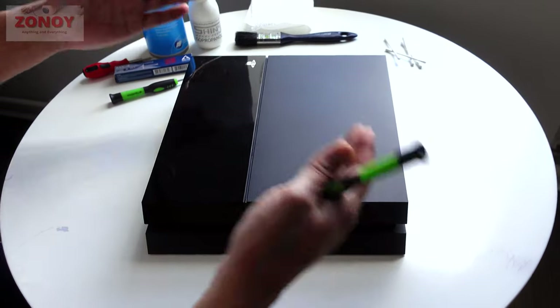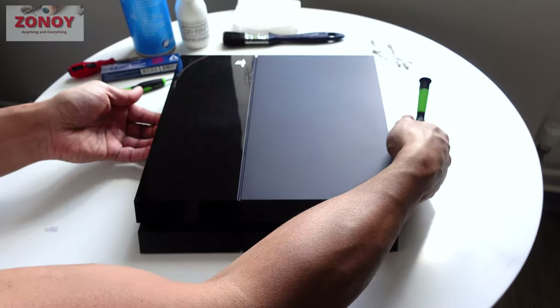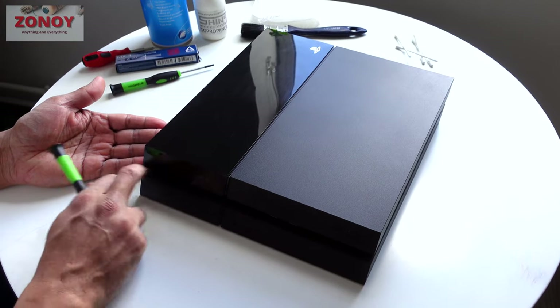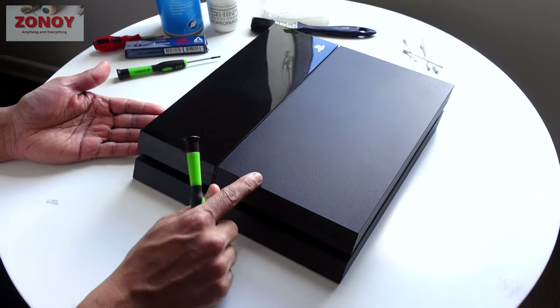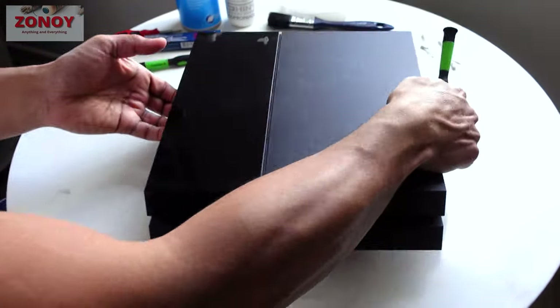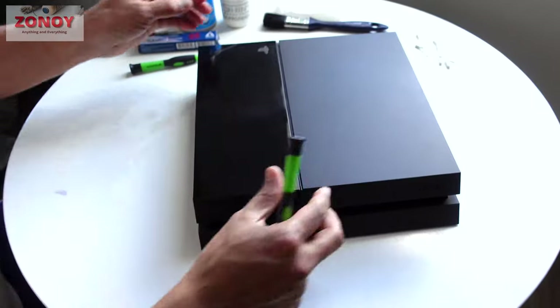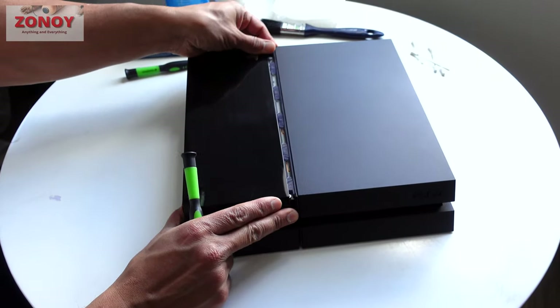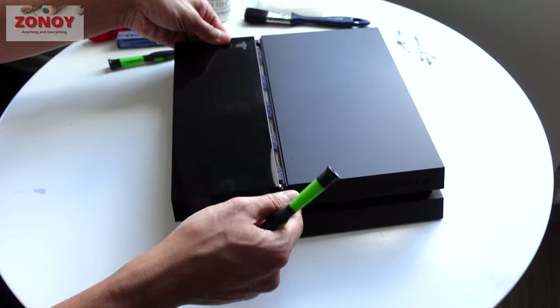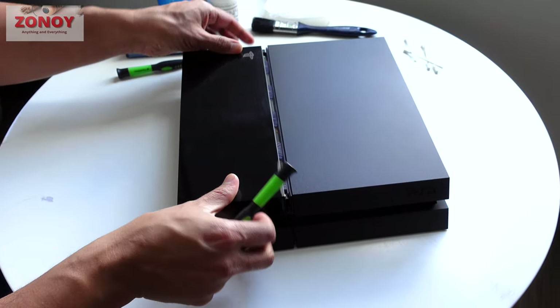Today I'm going to show you how to change the PSU on your PS4 — this is the fat version, the original first release 500 gigabyte version. The other day I was in a game shop here in the UK and one store was still selling these original square fat 500 gigabyte PlayStation 4s.